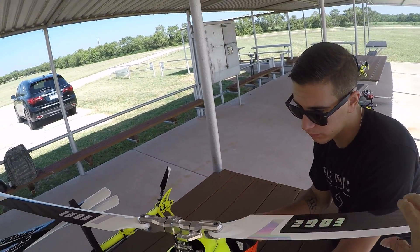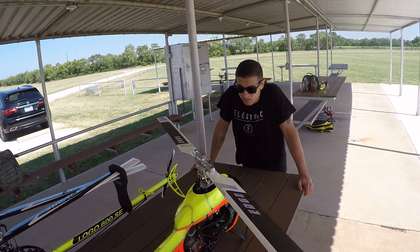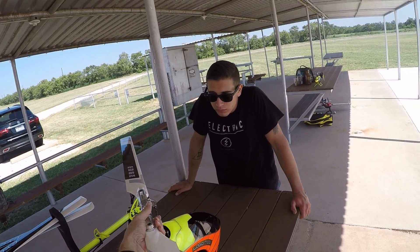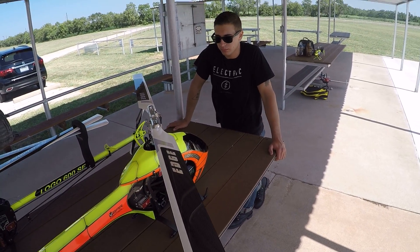All right, there we go. Let's just put her together here. Those magnets are nice. I'm just going to straighten this up a little bit — I don't know if the blades are...